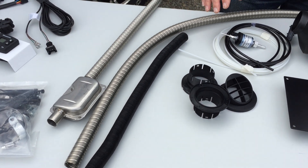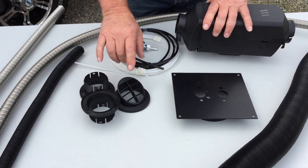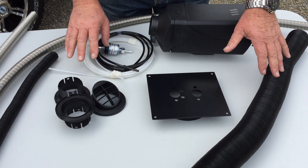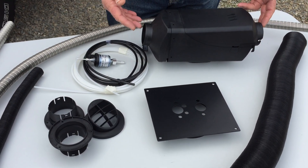Then we have our distribution air outlets. We are using these particular outlets to connect our ducting to, and the other end of the ducting goes to the unit. There's an inlet and an outlet.